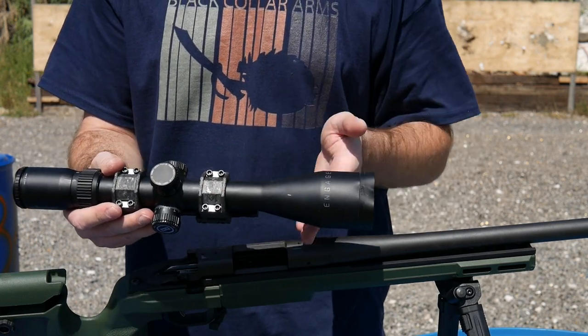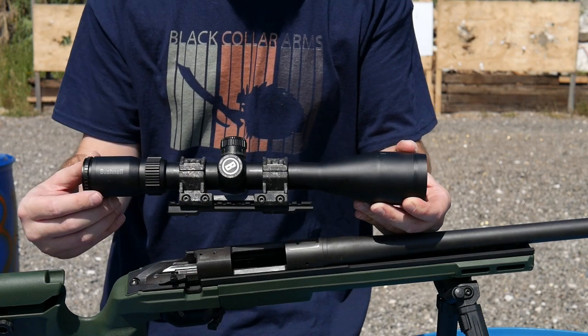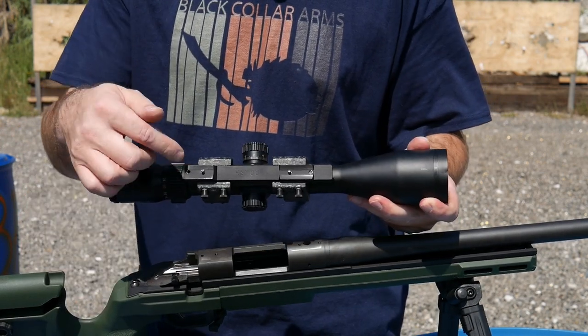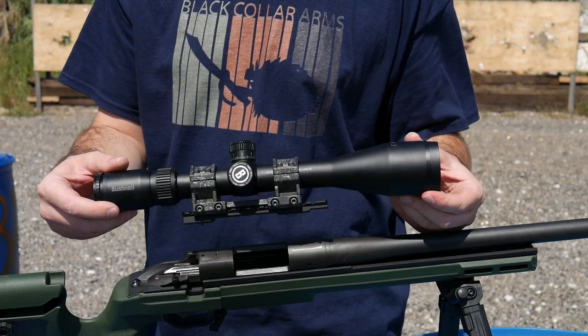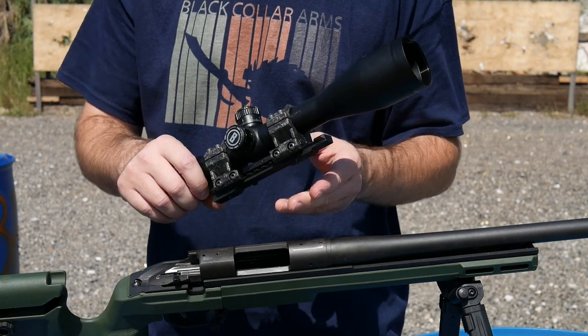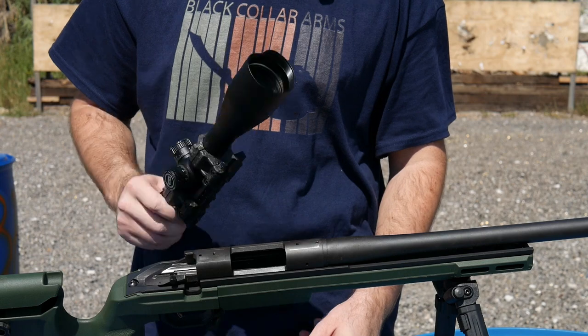This tube will bend and look like a freaking banana before anything happens to this scope mount. I'm going to go back to the office, take a steel Picatinny rail and screw it to a railroad tie or something, and continue beating on this thing and just banana this poor, poor scope.